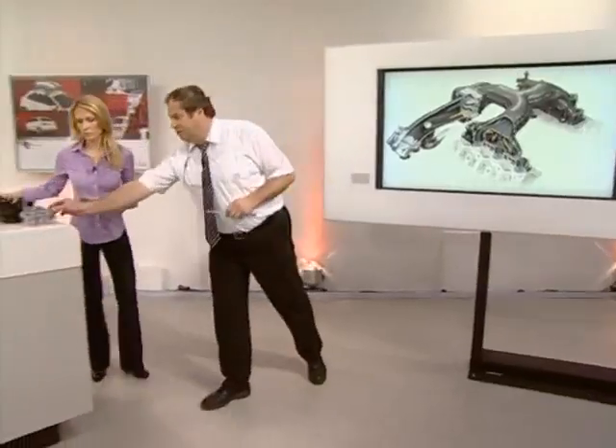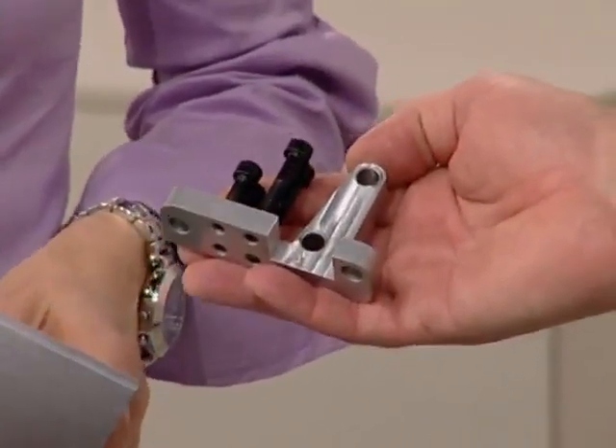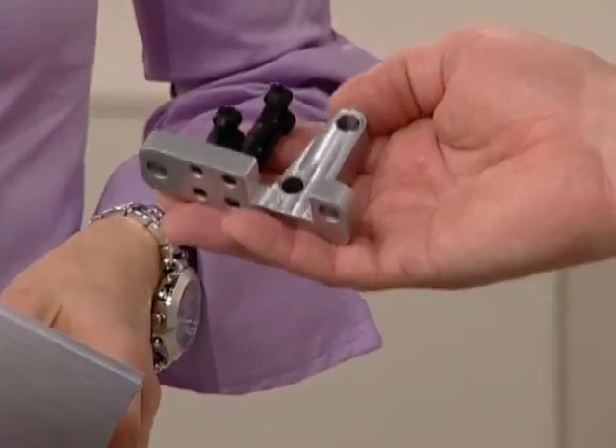How does the cylinder head differ from the first generation? The cylinder head no longer has a ladder frame — bearing brackets are used instead. The cylinder head is simpler in design and the drive chain sprockets are larger. To remove the cylinder head, a special tool is required to secure the chain tensioner when removing it with the engine fitted.